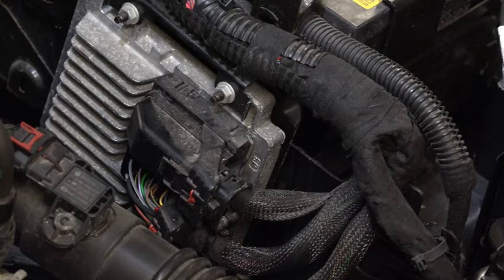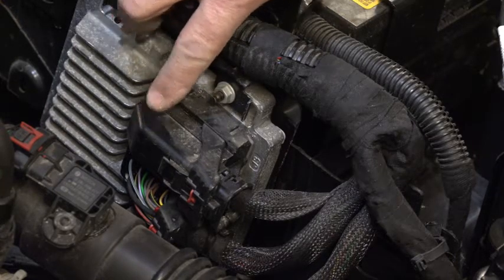In order to back-probe this PCM connector, we need to first remove it from the PCM, but then we also have to remove this cover so that we can access the wires.